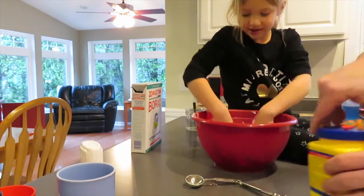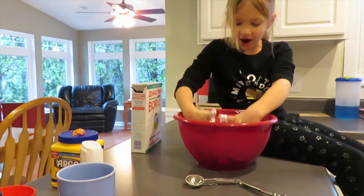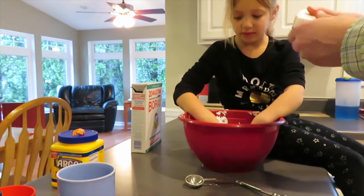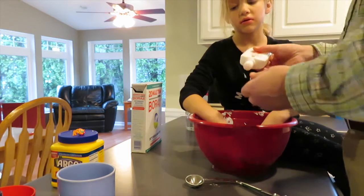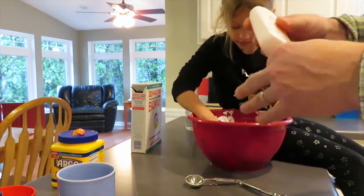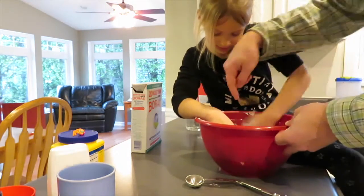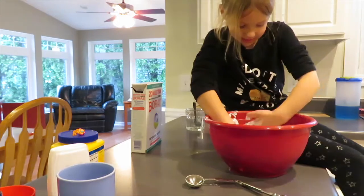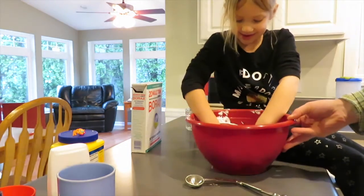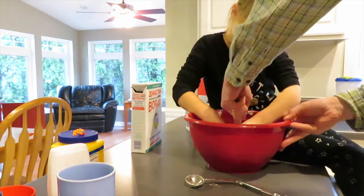Mix it up and show what it looks like in there. Oh my gosh, I can barely see. We got to put some lotion in there too. It said two squirts — we'll just do one. Now mix it up. You got powder all over there, on the side. How's it looking? It's looking beautiful. Some cornstarch over there.